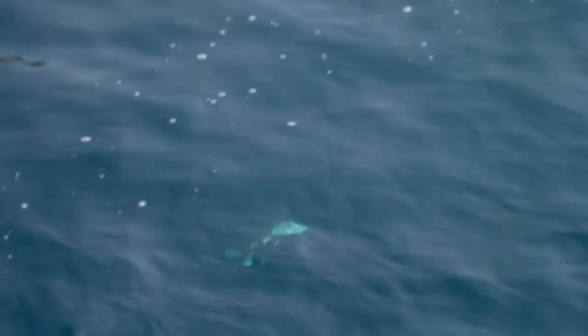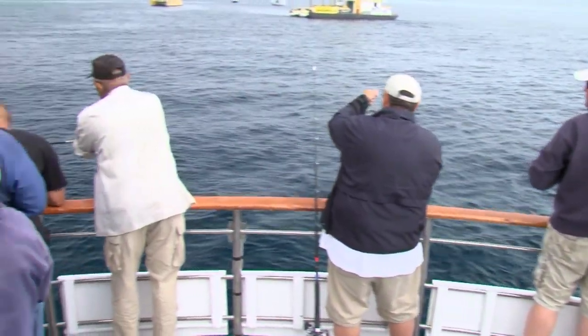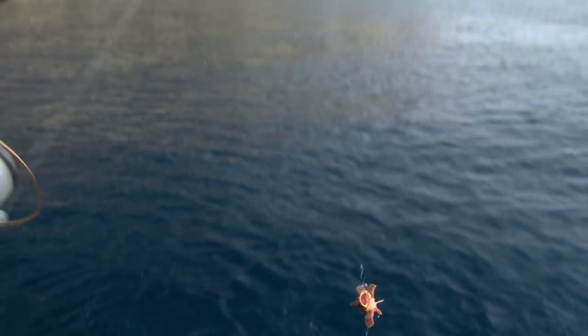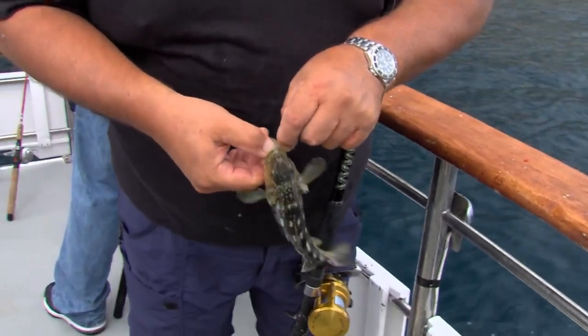Oh no, it's a calico. It's a calico. First sculpin of the trip, maybe it's got to be ten inches. Here he comes, not a big calico bass. I just kind of want to explain the process to you on how to do that. It's hard to believe this little fish ate such a big bait, but he did.